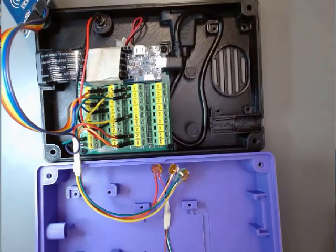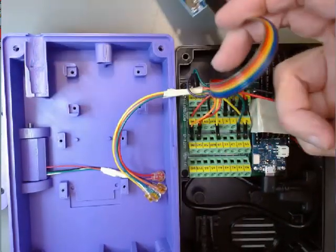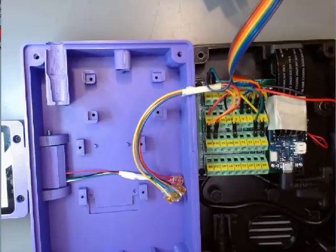The next step would be to test whether everything is connected properly. The other wires here are going off to the RFID card, which you may or may not be including in your particular installation.